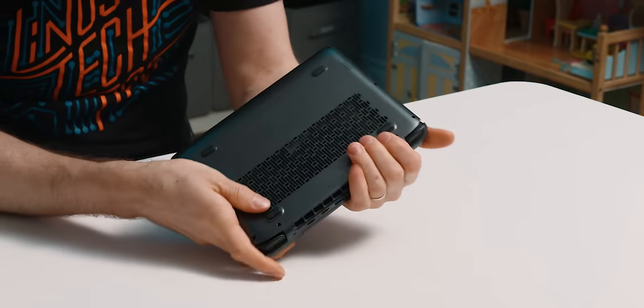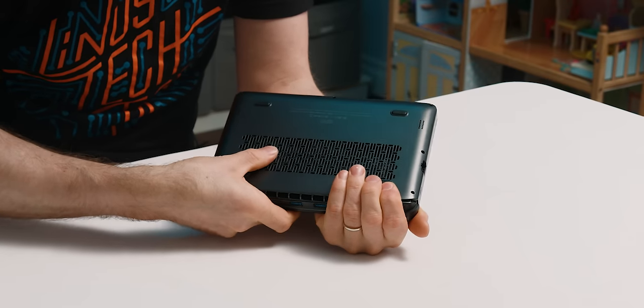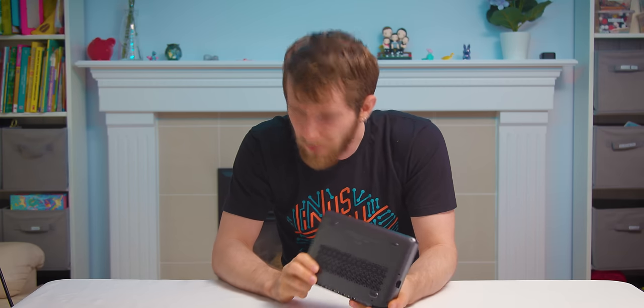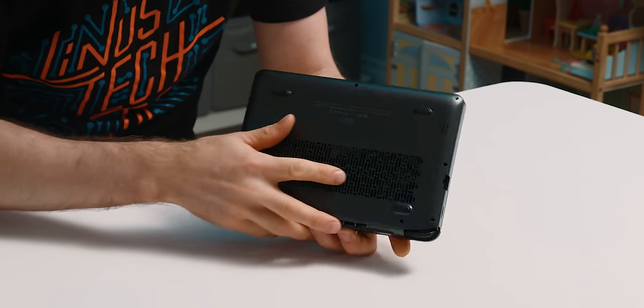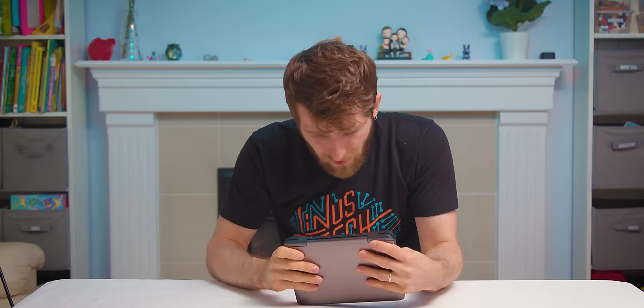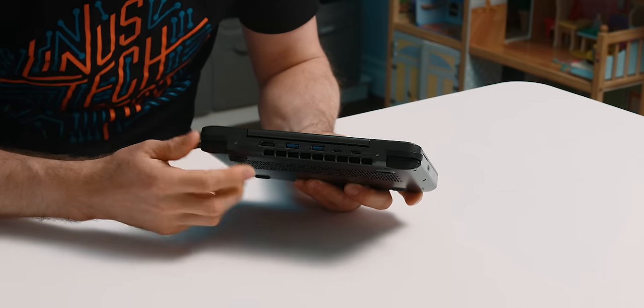Feels pretty good. I will say they went a little bit thin on the plastic — for this grill down here you can see there's a fair bit of give. I don't really have an alternative because apparently the cooling of this thing was a real challenge. You can see these fans are basically completely exposed to open air, and there's a gigantic cooler all the way across the back.